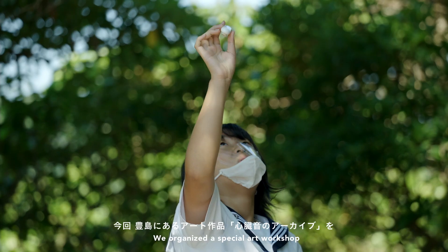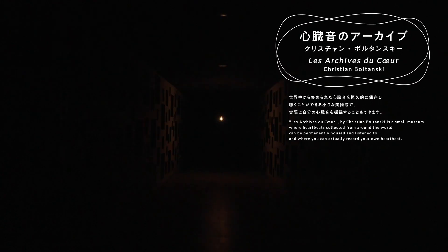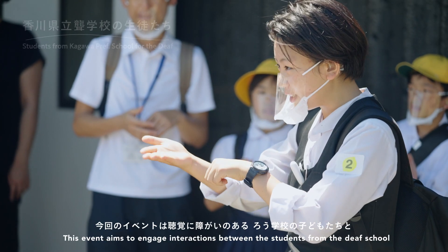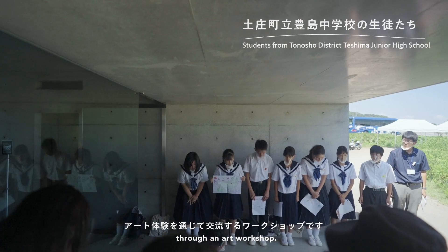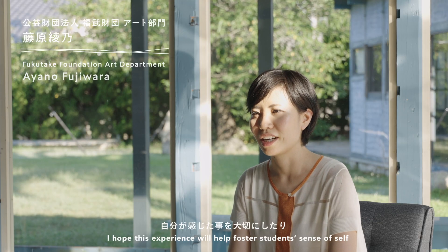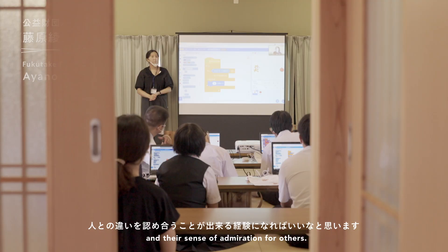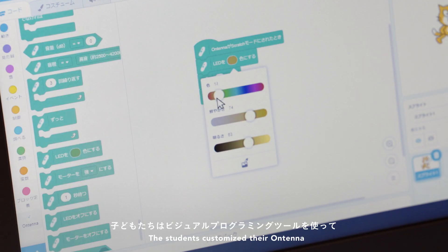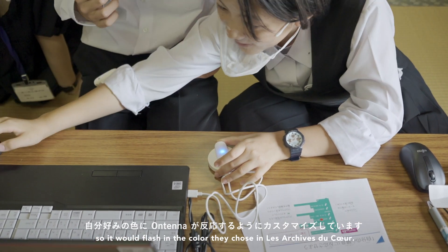We organized a special art workshop to experience Lasashis du Coeur in Teshima with Ontena. The students customized their own Ontena using the visual programming language, so it would flash in the color they chose in Lasashis du Coeur.